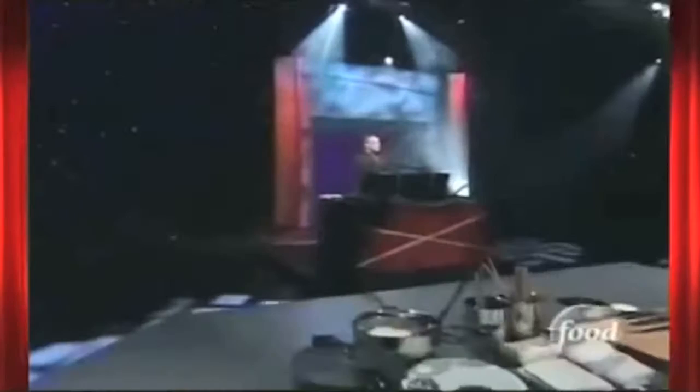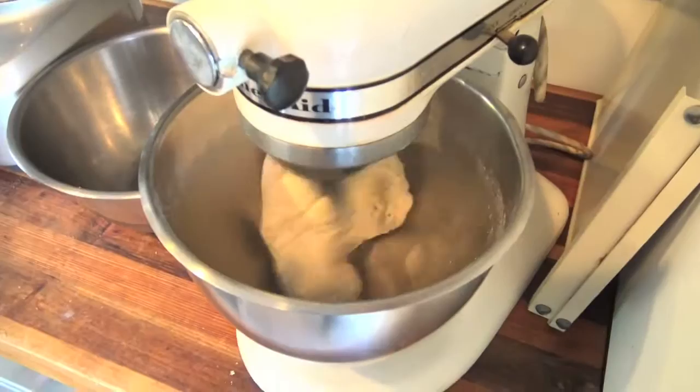I'm Alton Brown here in Kitchen Stadium, the culinary coliseum where the only ingredient that isn't allowed is fear. Well, that and those little containers of yogurt they give you on airplanes that always blow up in your face. And mothballs — we banned those too. Anyway, are you ready for some down and dirty deep-fried fisticuffs? I know I am.